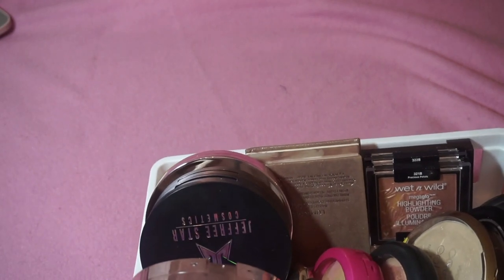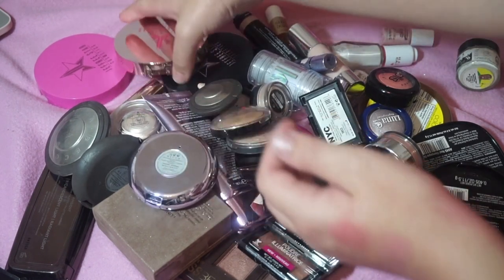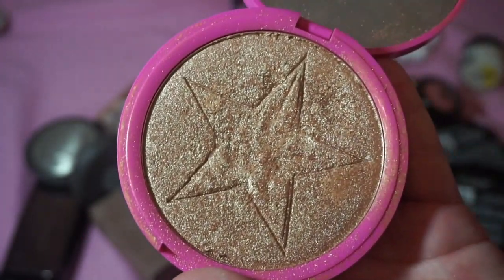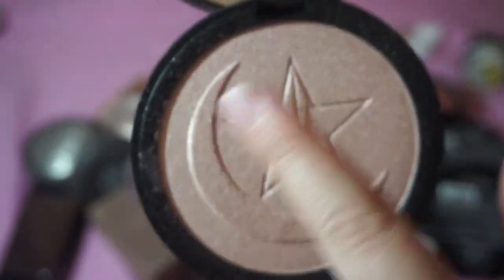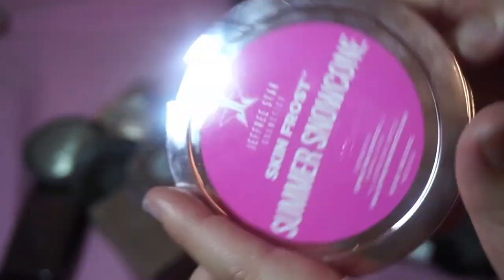Here are my highlighters. This is going to be tough because I'm not going to want to get rid of any of these, but I have to. Let's rip the Band-Aid off. I'm keeping all four of my Jeffree Star highlighters. I have King Tut from his regular line — it's a little dark for me but I can use it as eyeshadow. I also have the Manny MUA collab in Eclipse from the first launch, and two skin frosts from the 2017 summer chrome collection: Summer Snow Cone and Crystal Ball.